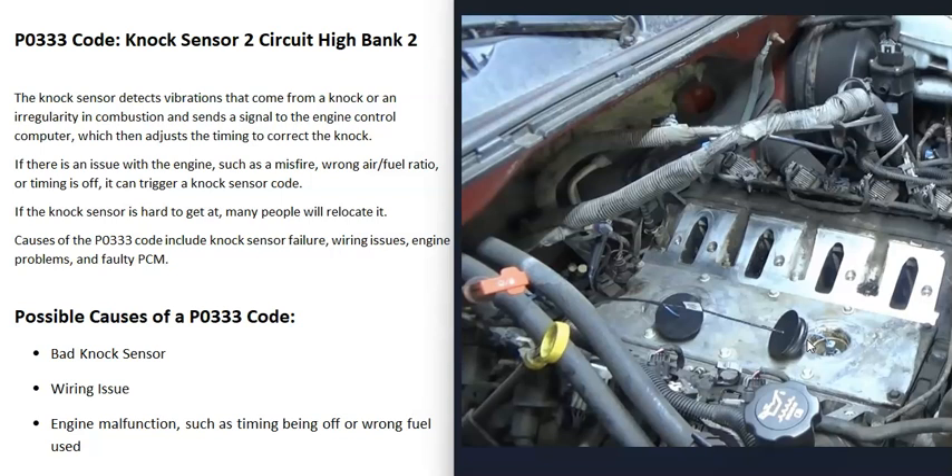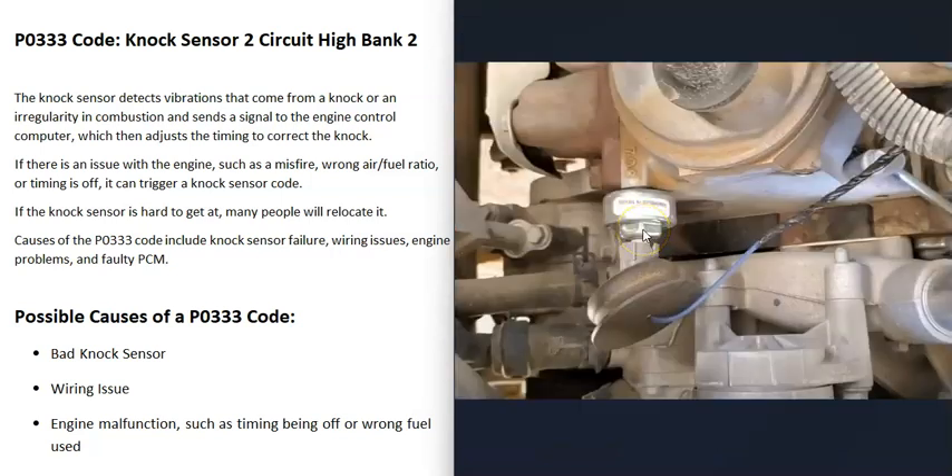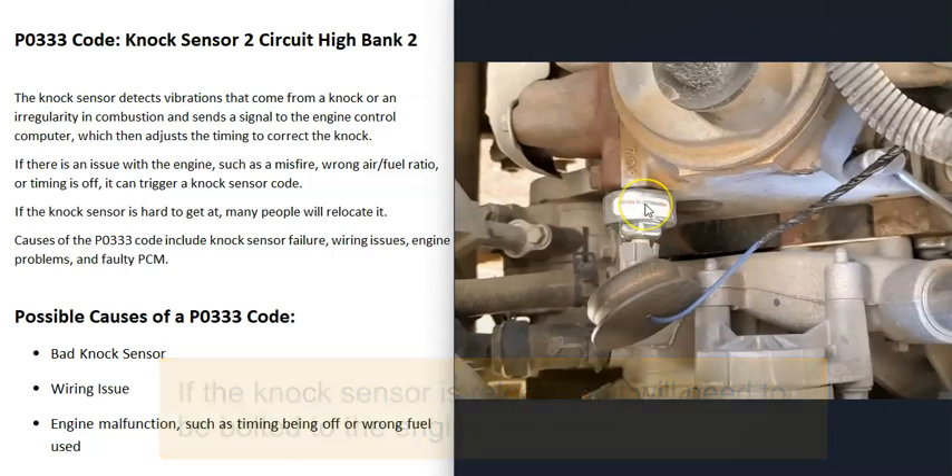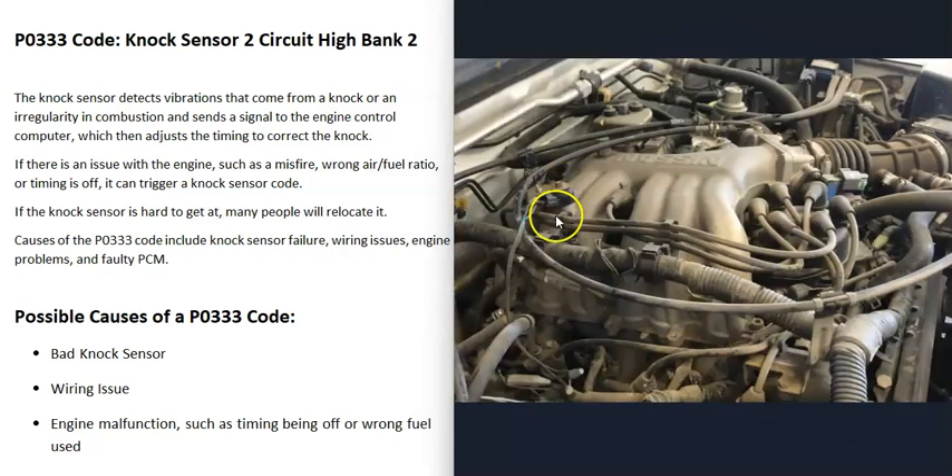Sometimes knock sensors can be easy to get to, but other times they can be located underneath the intake manifold or behind a starter. For this reason, a lot of people buy a new knock sensor and relocate it somewhere else on the engine — I don't recommend doing this, but many people do. For example, right here this knock sensor has been relocated to the front of the engine with the wires tied into the old knock sensor. Here's another example of that relocation method. One thing to note: if you relocate it, tie into the wires, clear the code, and the code doesn't come back, then it was likely just a bad knock sensor.